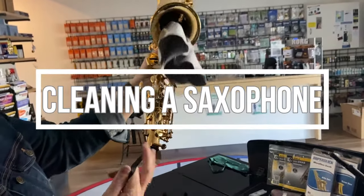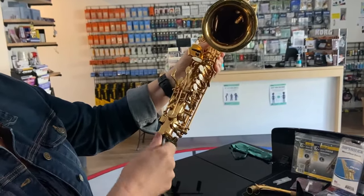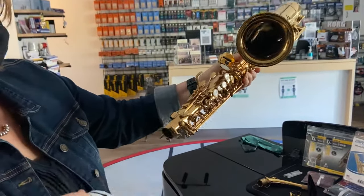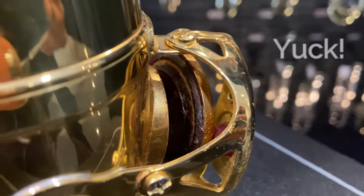Welcome to the Fine Music Guide on cleaning or swabbing a saxophone. It is important to swab your instrument after playing to remove any moisture. This will help keep the pads clean and prevent them from getting mouldy.